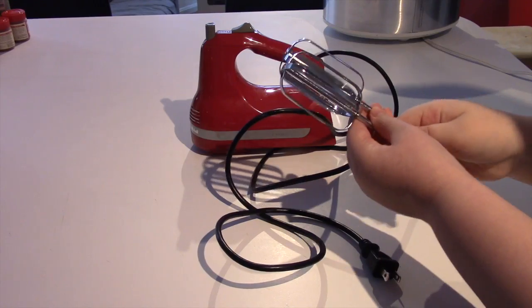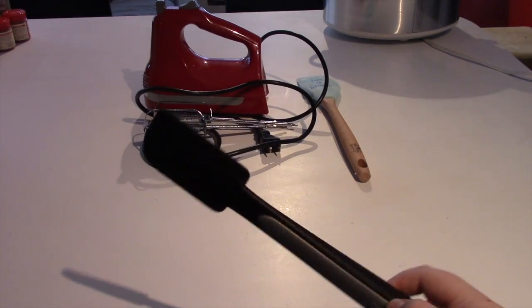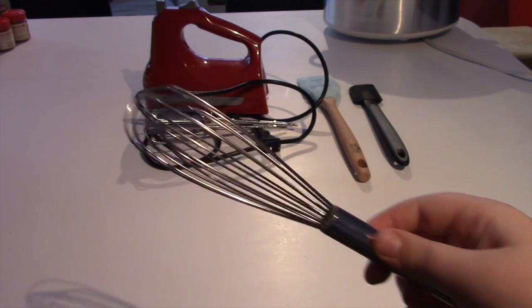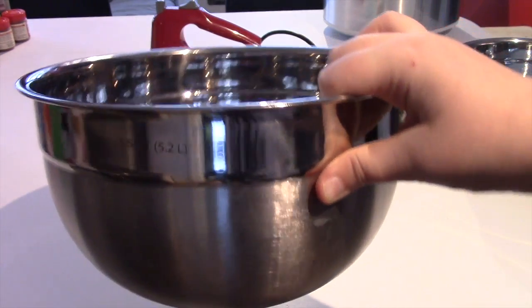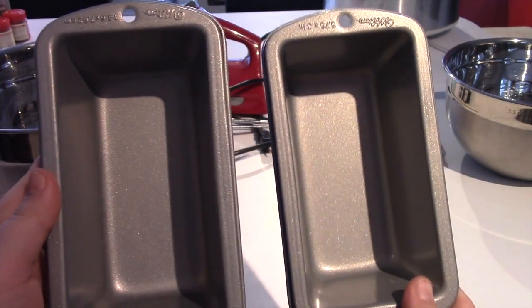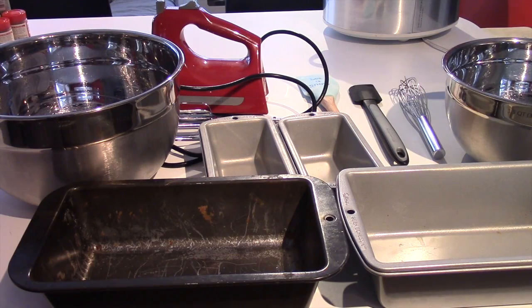Now onto the materials that you will need. First you will need an electric mixer with the blenders, then a spatula, a little spatula, and a whisk. Next you will need a large mixing bowl — this is 5.5 quarts. One to two small bread pans depending on how much you are making, and one to two large bread pans depending on how much you need.